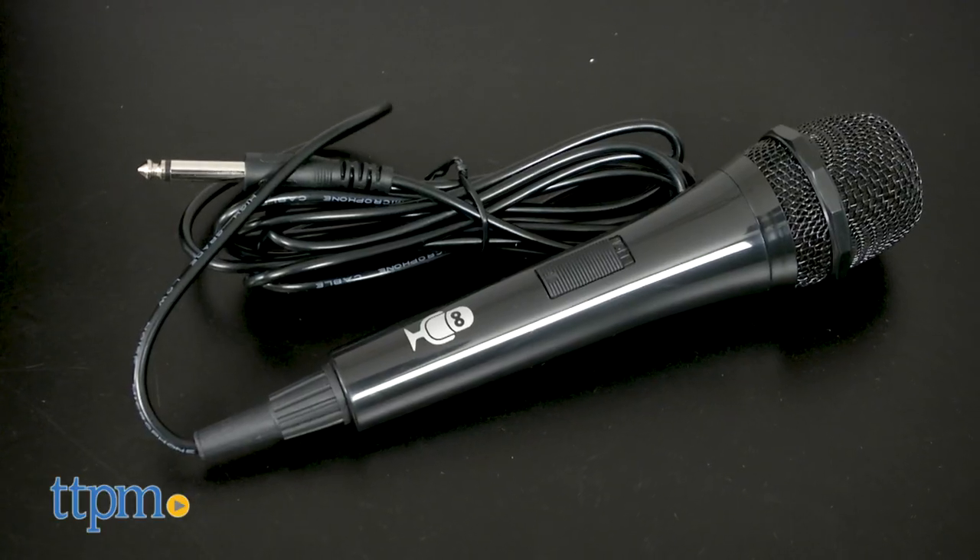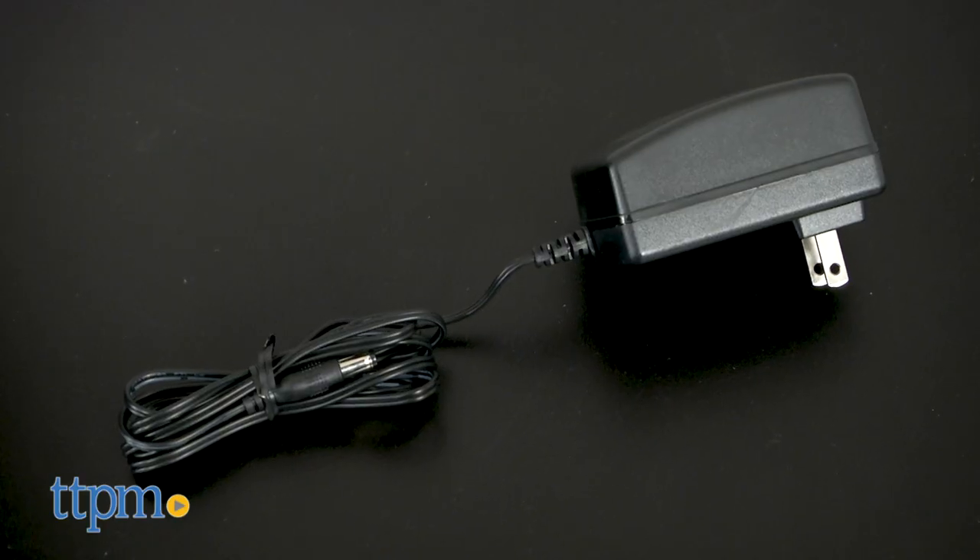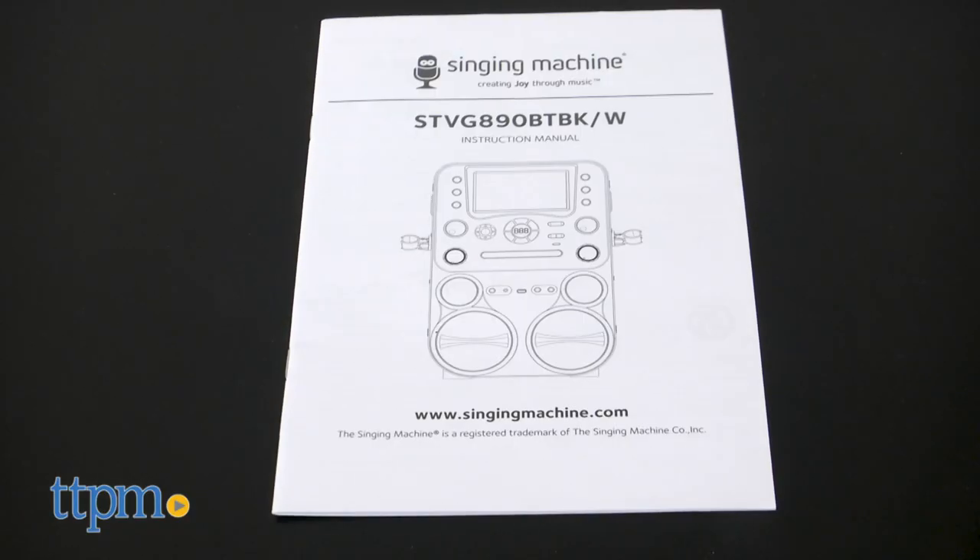This set features one microphone with cord, RCA cables, an AC adapter, a sample CD, and instructions.